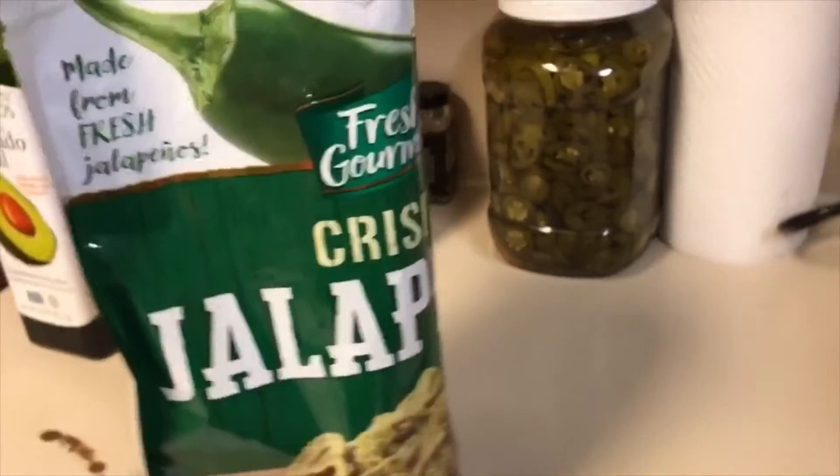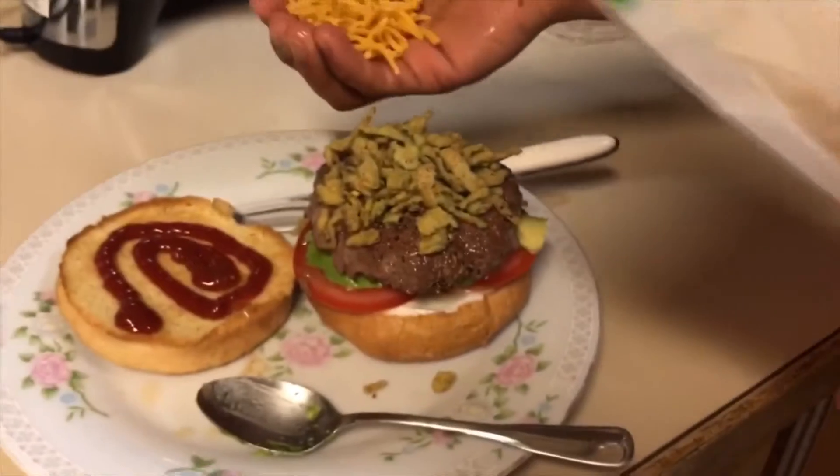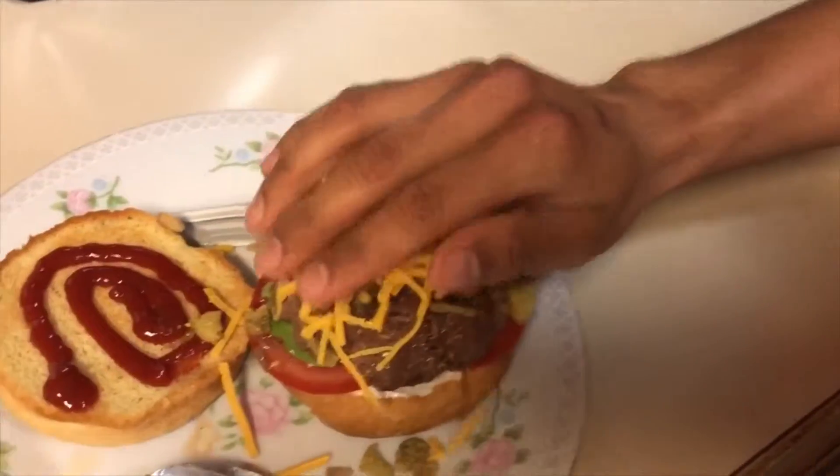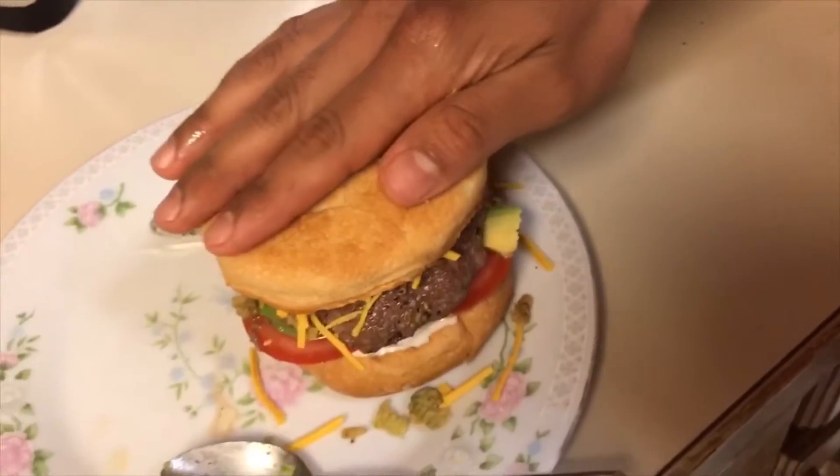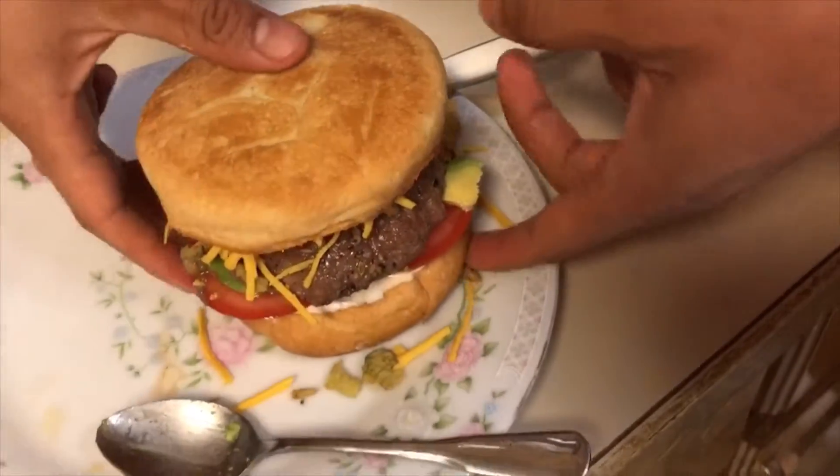Put some of this vegan cheese on. There you go. I like to do my burgers upside down — I like the small bun on top. There it is, you guys. Delicious homemade burger.